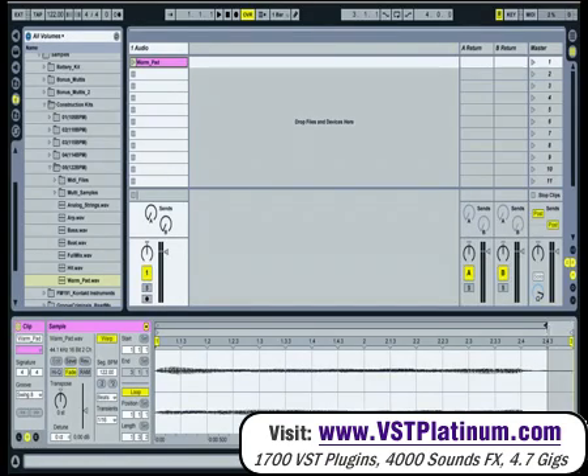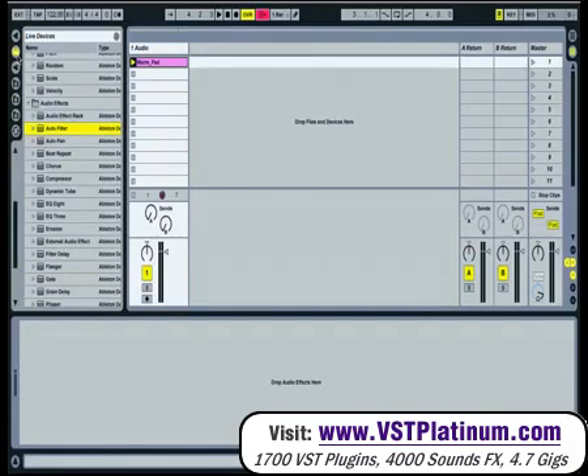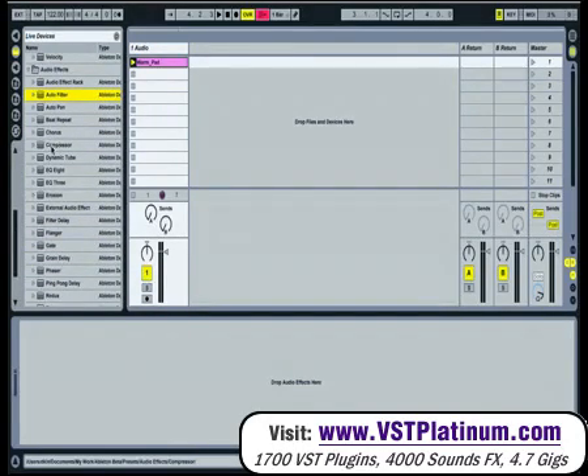I'm just going to shorten the loop a little bit because it's silent at the end. That will do nicely. So I'm just going to add, first of all, a compressor to this channel.